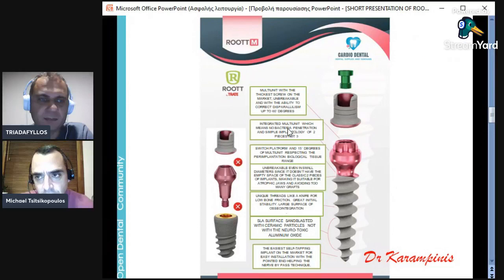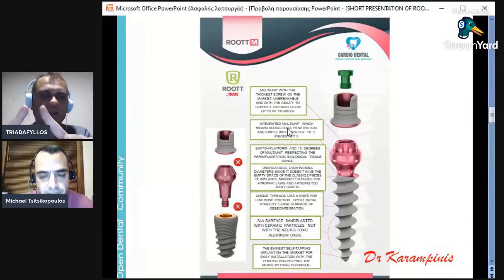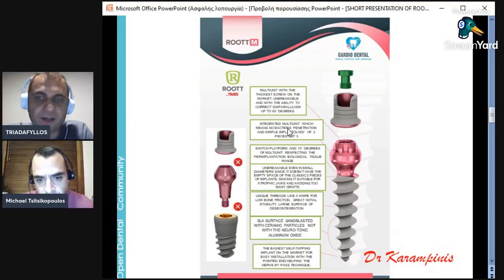Now we have the tissue level implant of Root: Root M and Root MS. Root M is a tissue level implant where the connection is not internal or external hexagon — it is a direct multi-unit connection. So we have a multi-unit but are not doing three-piece implantology as with a normal multi-unit on a two-piece implant. We have two-piece implantology with a multi-unit connection, which makes it easier to correct parallelism directly. If we have two implants with internal connection at an angle, it is very difficult to correct parallelism and you would need to cement your prosthetics. We have a multi-unit with the thickest screw in the market at 2.5mm — unbreakable — and the ability to correct parallelism with this multi-unit up to 60 degrees.